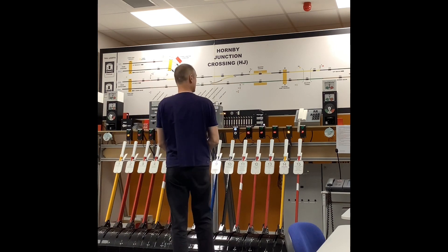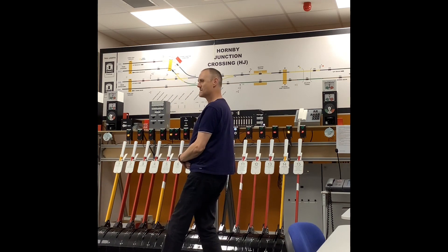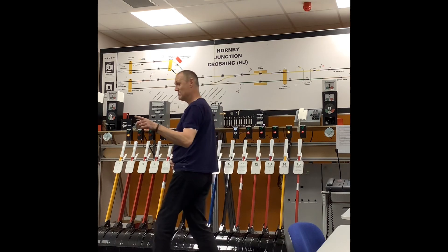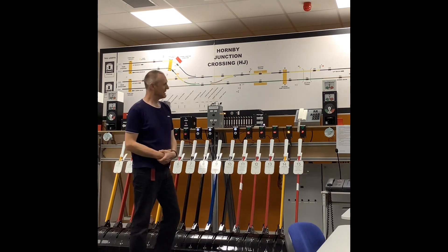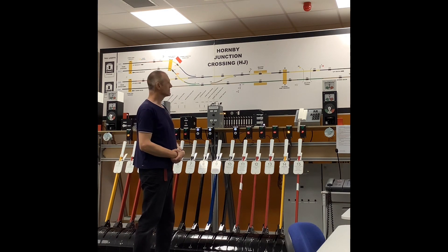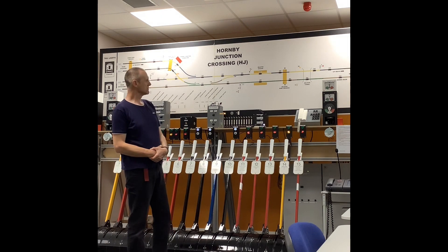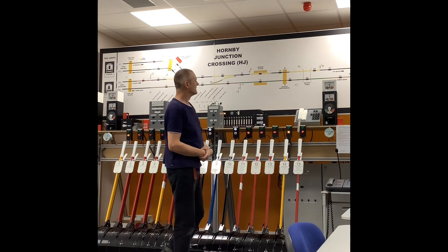And that's an express, class one? Yes, that's a class one. Okay, so now what I'm doing is just going to be putting it into the simulator. So it will be basically sat down at Wetherill, waiting for Wetherill to actually bell onto us.